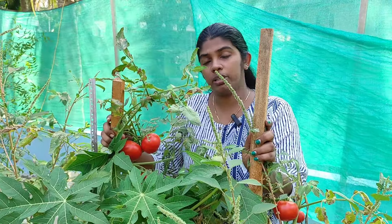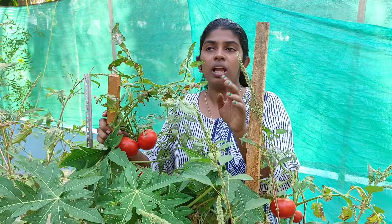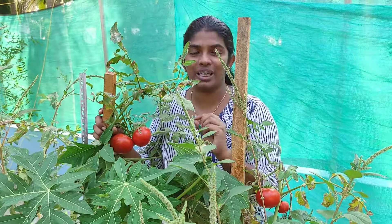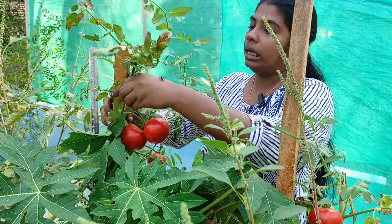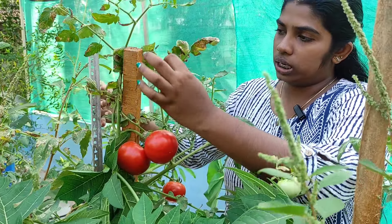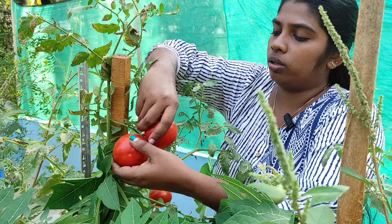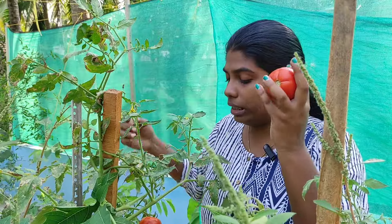I will be able to share a video about Thakali. I am going to share a video about Thakali. If you are going to share a video about Thakali's video, I will be able to share it with you.